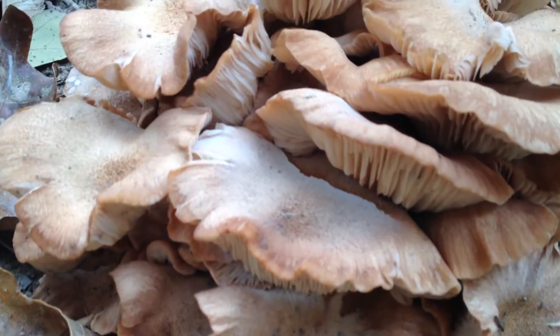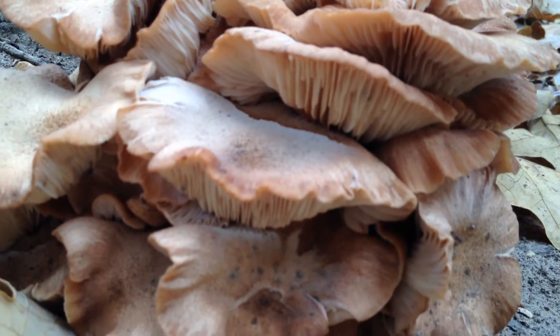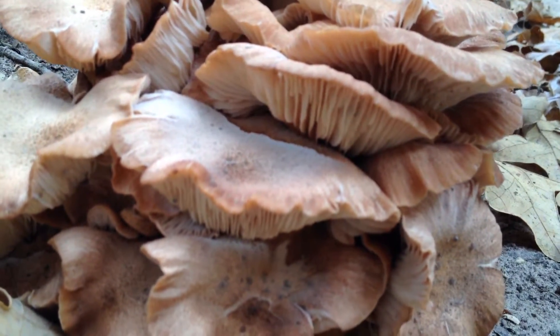I haven't tried eating any of them yet, and probably a good thing. But just in case this video can help you out on helping me to ID them, I thought I would show it to you.